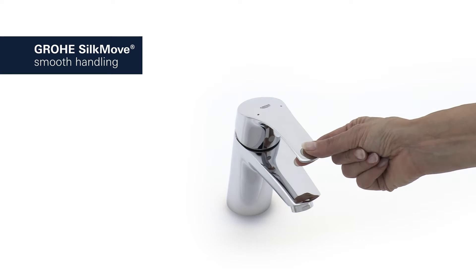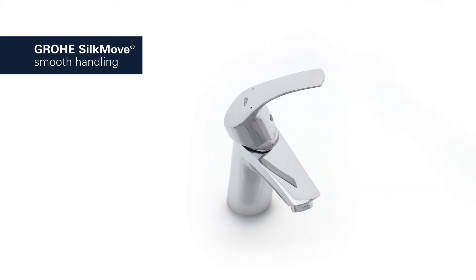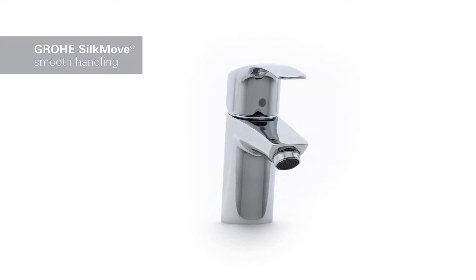Its Grower Silk Move Cartridge technology guarantees effortless adjustment of temperature and volume, offering smooth handling that lasts for years.